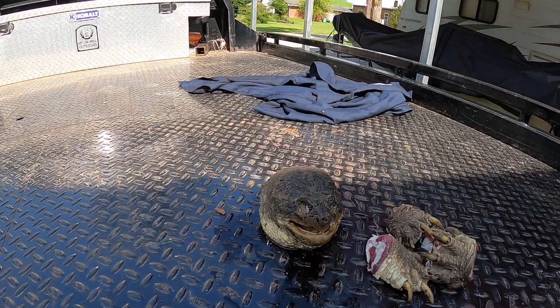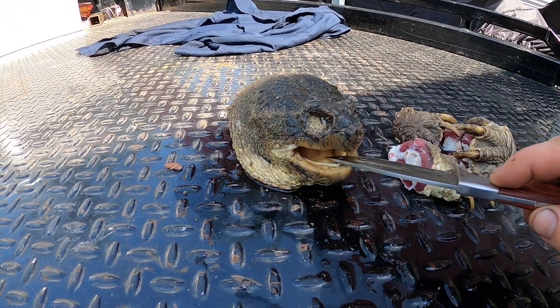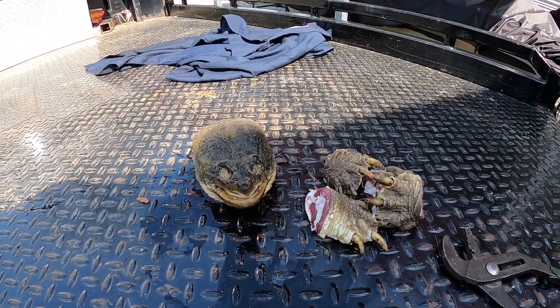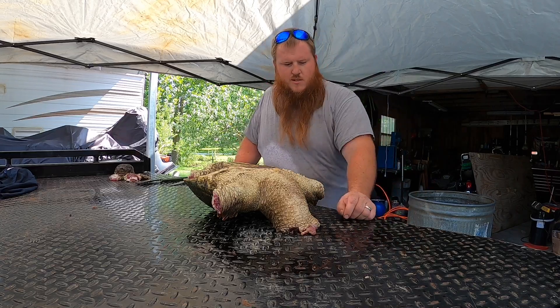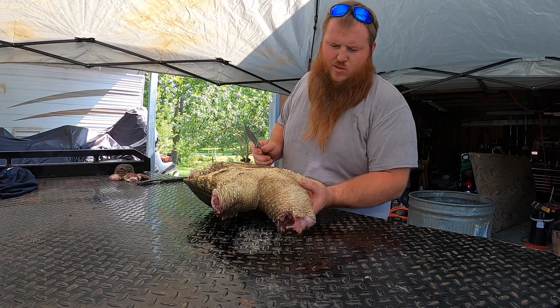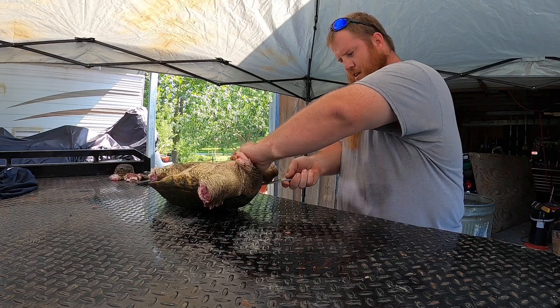One thing you've got to remember with these turtles: once you've got their head off, you treat it just like it was still on the body. That thing will clamp down on you for a while after its head is off — you can see it'll open its mouth. Just make sure you don't put any hand or anything near that head after you've cut it off. I've cut the head off this monster turtle and the feet off. Now you want to lift the skin up around the neck — that's where I usually start — and go all the way around the shell cutting the skin loose.